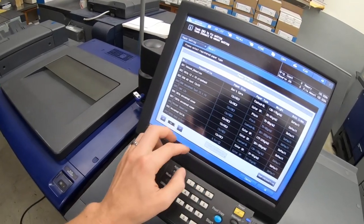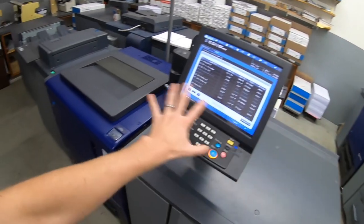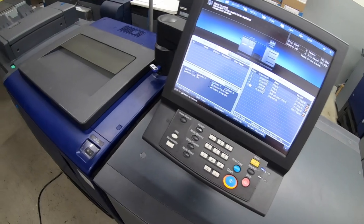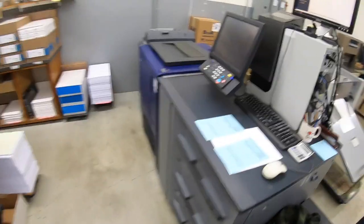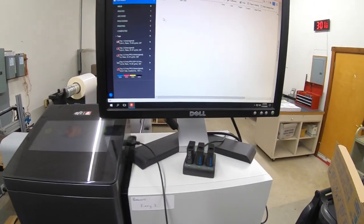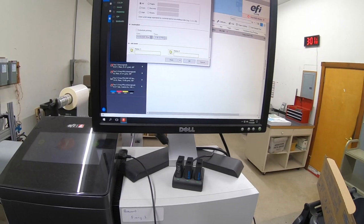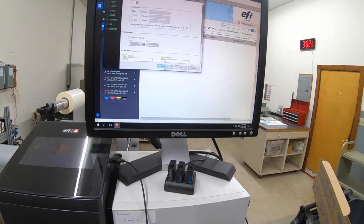It is so handy. I just inserted the paper catalog for my existing 3070 in here and loaded up some 12x18 into here. I have connected to the machine as well, and now we just need to print something.